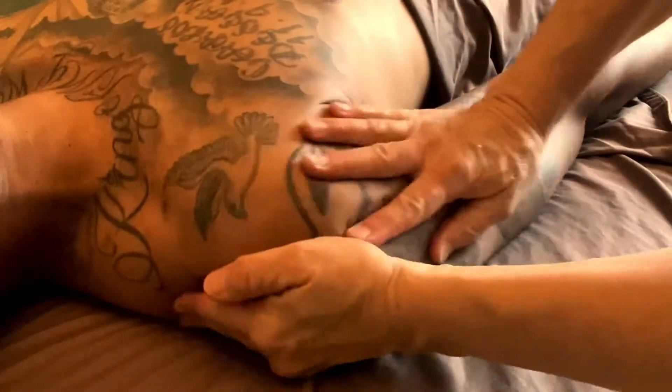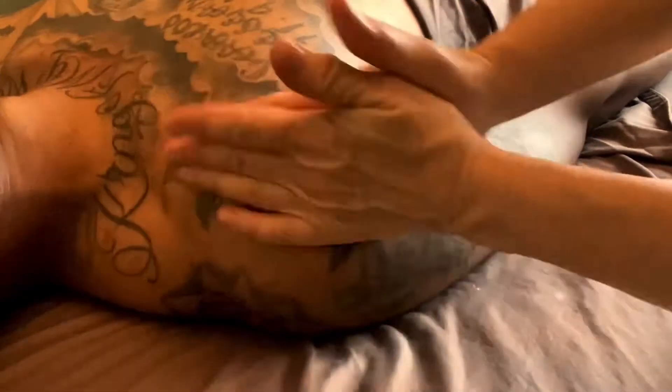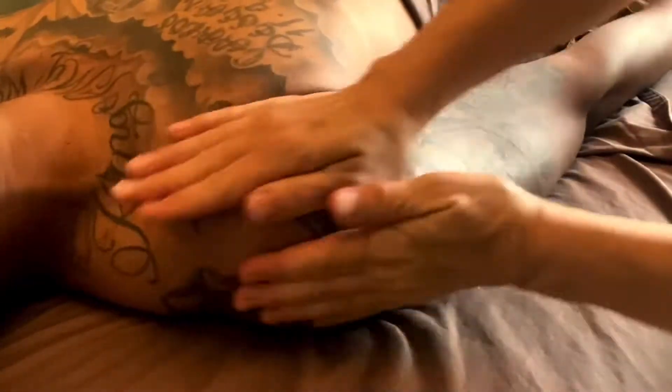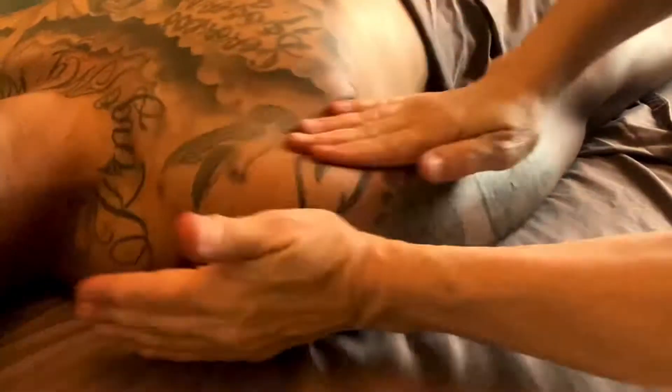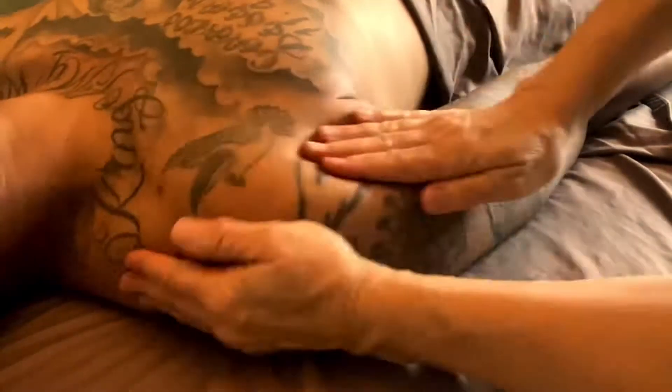I was going to say massage, but it's friction. So you can rub your hands together first and then you can rub over that area that's hurting. It's just a super fast friction and it gets the blood circulating, and the blood circulating is very healing. I can't believe I've forgotten that — for about 20 years I haven't really used friction.